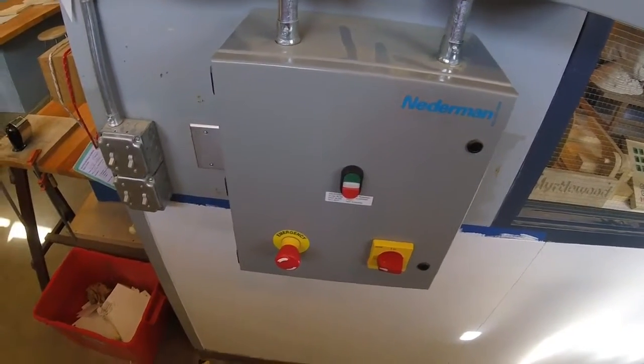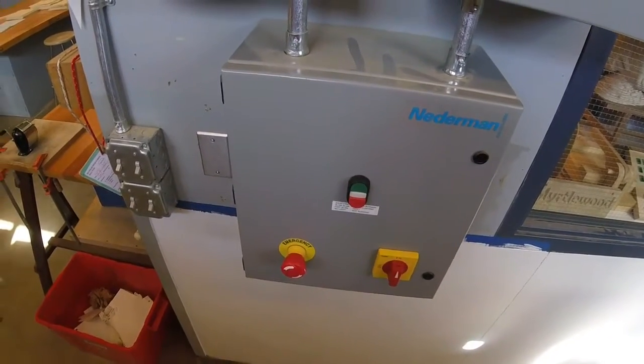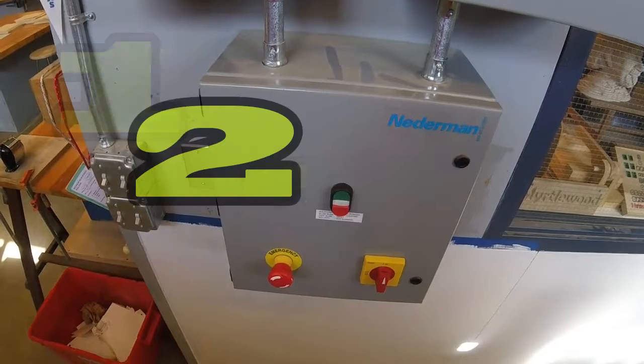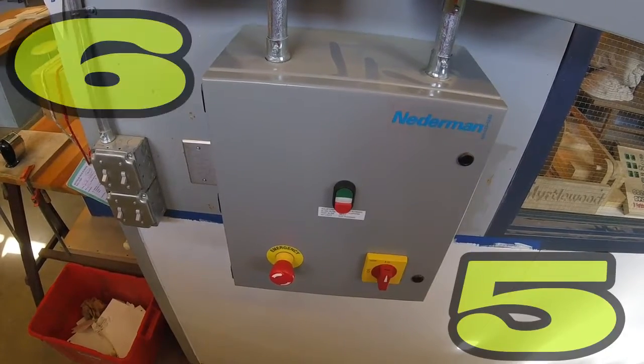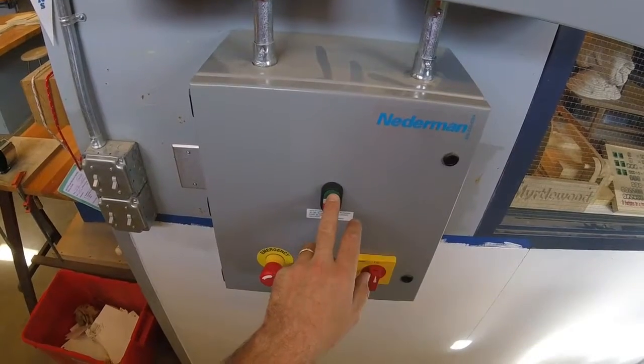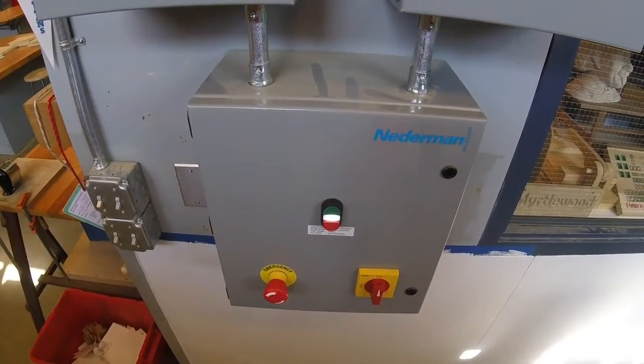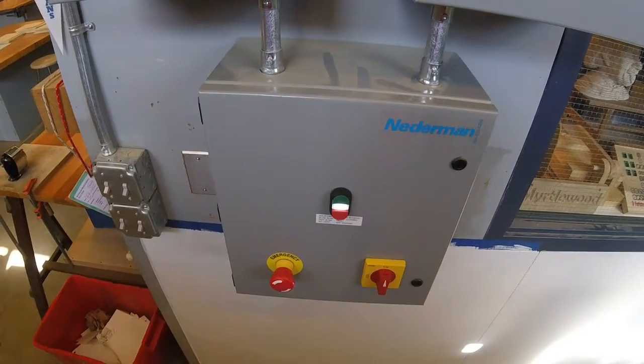Here's one thing you need to know about that. When you turn it on, there's a 10-second delay before the system begins running. To turn it on, simply press the green button. And you're ready to go.